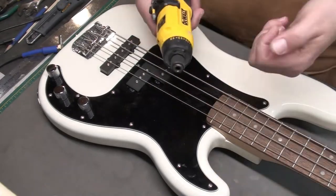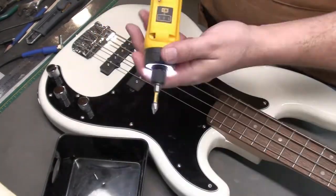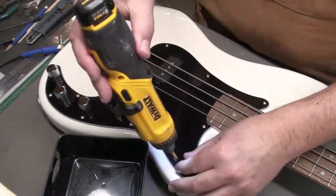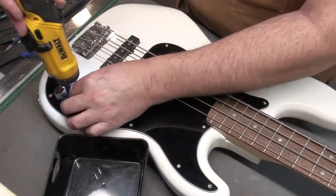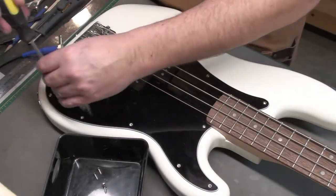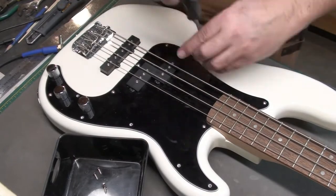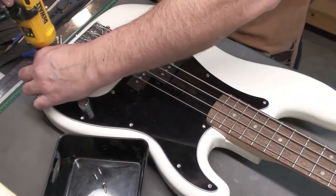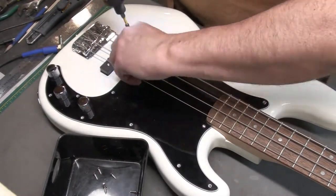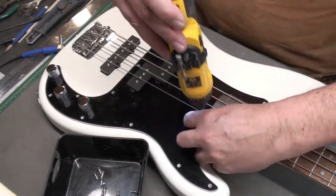Let's get those screws off. I like to use the driver here — it's a little quicker. Now, sometimes this is a factory guitar and nothing's ever been done to it, so those screws are pretty tight. I'll loosen them a little bit by hand and then come back with the driver to take them out. You don't want to strip the heads off the screws.